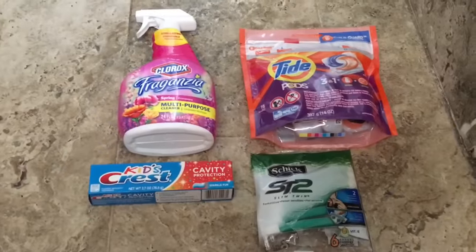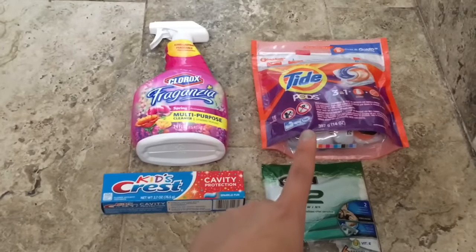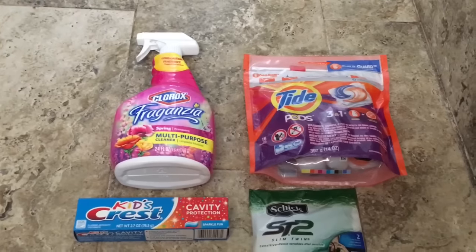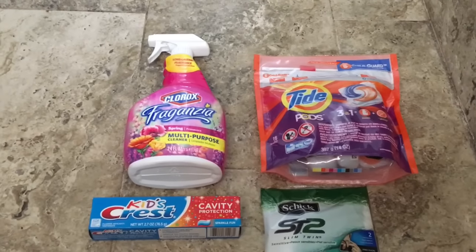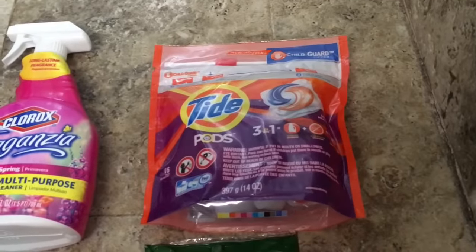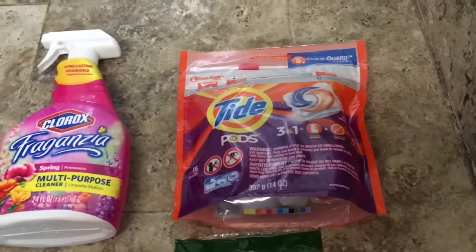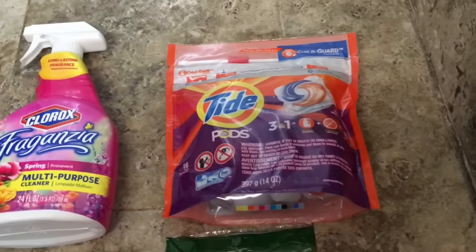So you may know already the deal on the razors and the deal on the Tide Pods. The deal on the Tide Pods is there is a high value digital coupon for three dollars off one Gain Fling or the Tide Pods.